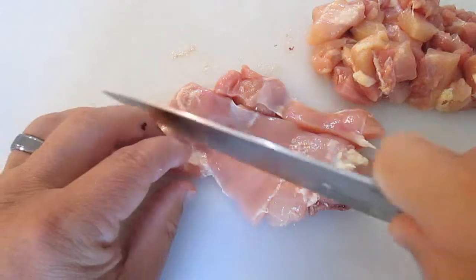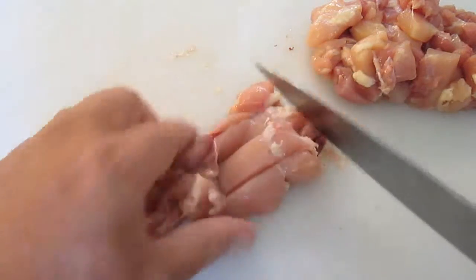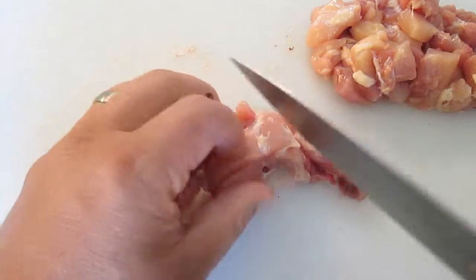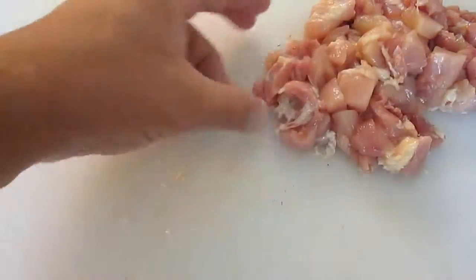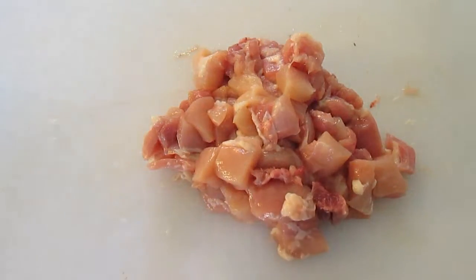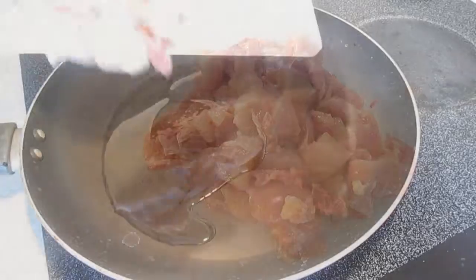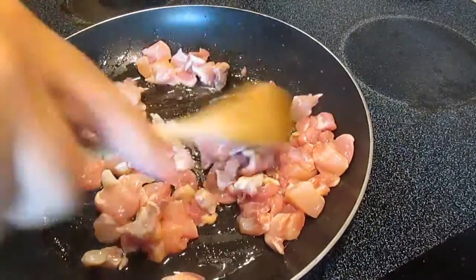Now we're going to cut up some chicken. I've got some boneless chicken thighs, cutting lengthwise and chopping into bite-sized pieces — just like this. Now we'll take it to a hot pan with some oil and we'll start cooking this up.